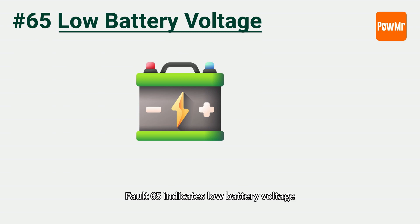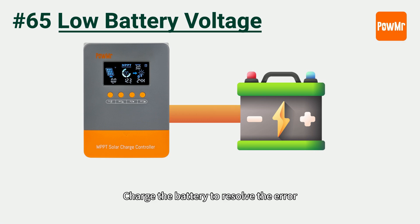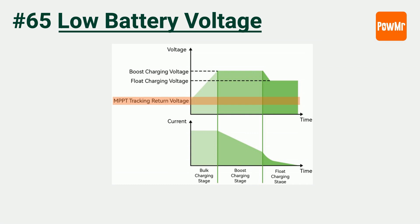Fault 65 indicates low battery voltage. Charge the battery to resolve the error. Once the battery voltage recovers to the MPPT tracking return voltage, the controller will clear the fault code.